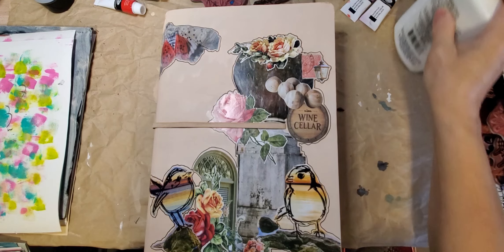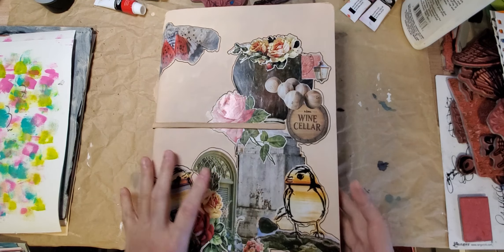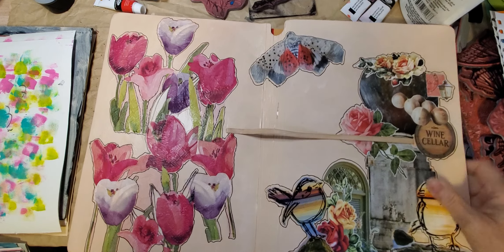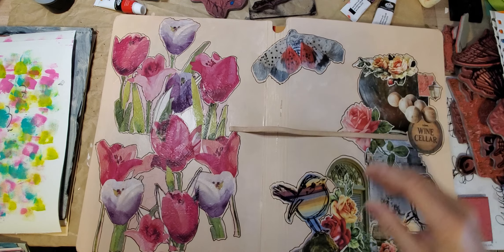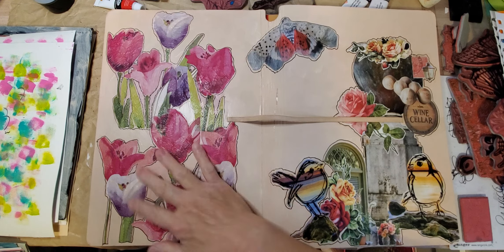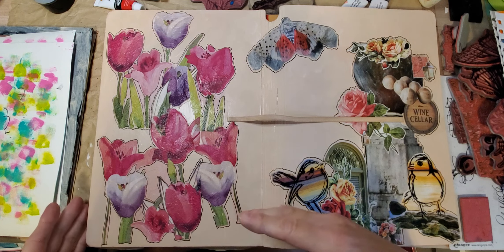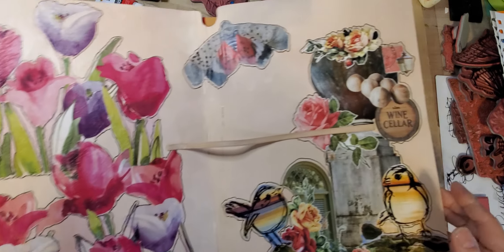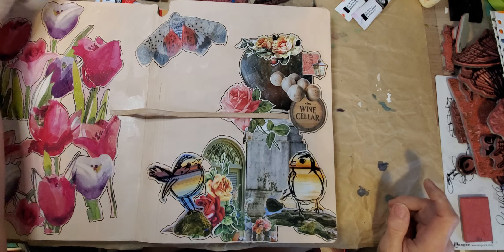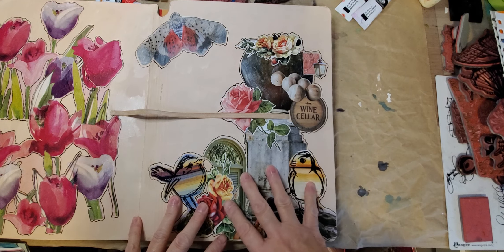Hey guys, welcome back to my channel. I want to show you what I've been doing over the weekend. You know all those flowers I've been cutting out with the napkins — I cut a bunch of those out, mod podged them on the bottom and on the top, and put this on the other side. I was going to put this in a book, but I thought it would look really good on the cover of my book.